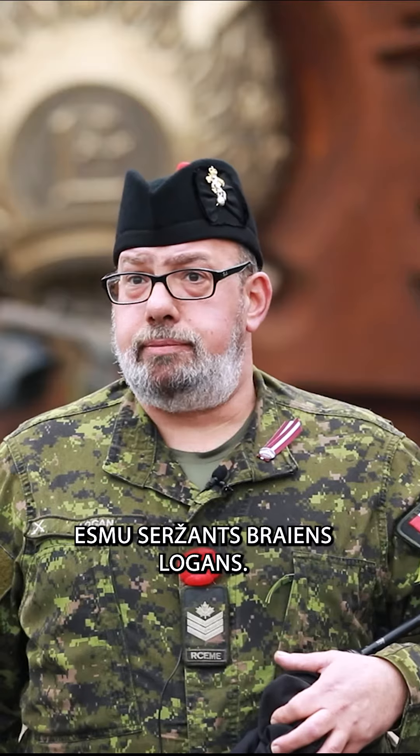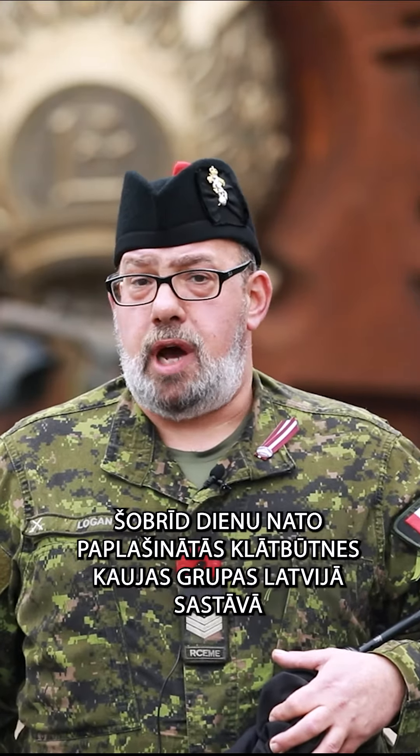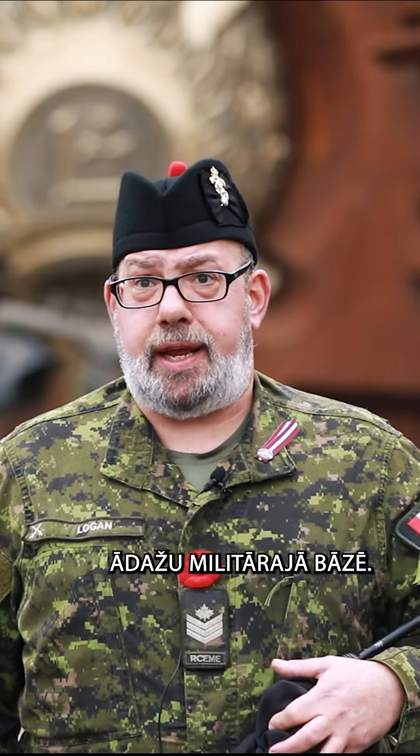My name is Sergeant Breein Logan, originally from 2PPCLI in Shiloh, Manitoba. I'm currently deployed with the EFP Battle Group here in Latvia at Camp Adazie.